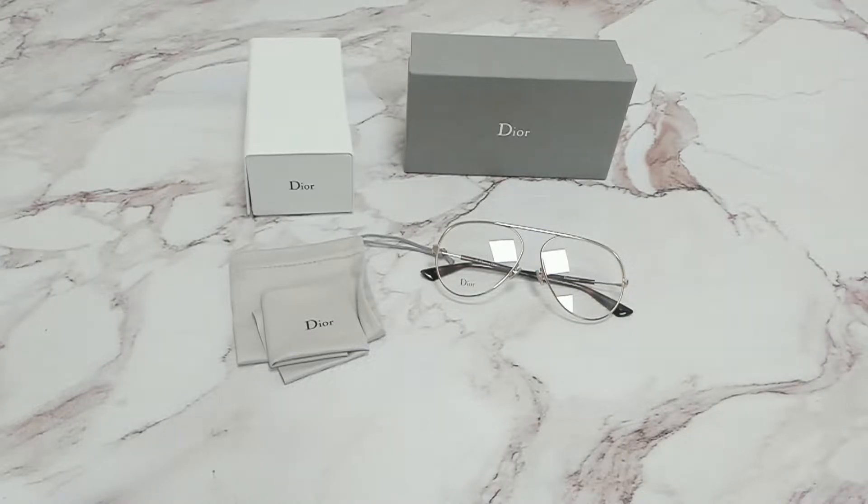Hi everyone, greetings from Eyespex.com. Today I'll be demonstrating Christian Dior eyeglasses model Dior Essence 15, color code J5G.